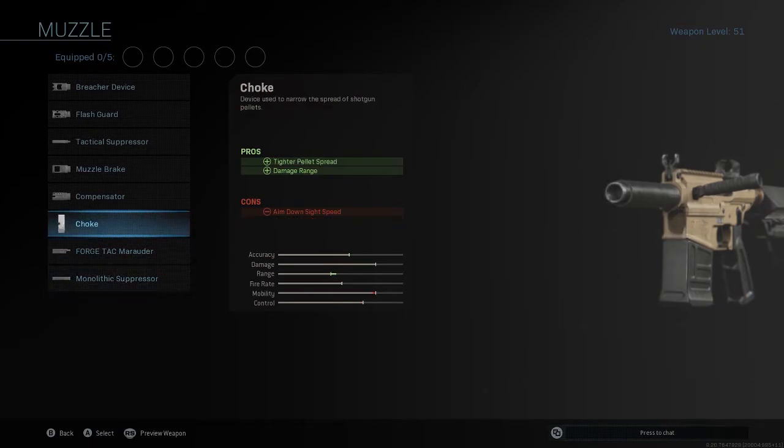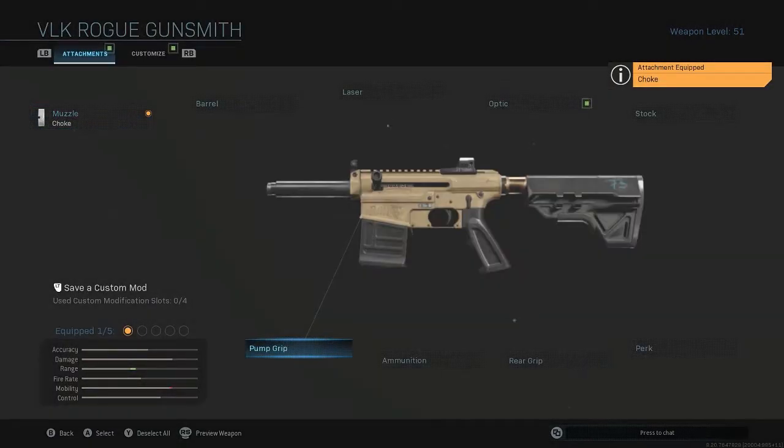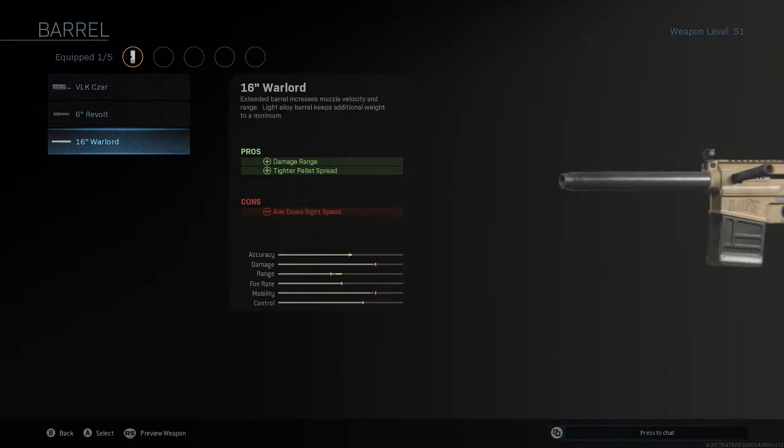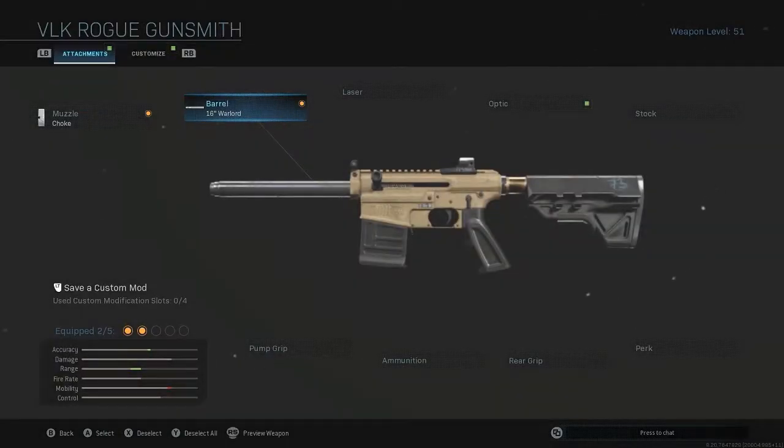For the muzzle, we're going to put on the Choke, just to increase the damage range and tighten the pellet spread a little bit. For the barrel, we're going to put on the 16-inch Warlord. Right now we're just trying to increase the range on this thing, because it's absolutely terrible and you cannot kill anyone that's further than 3 feet.